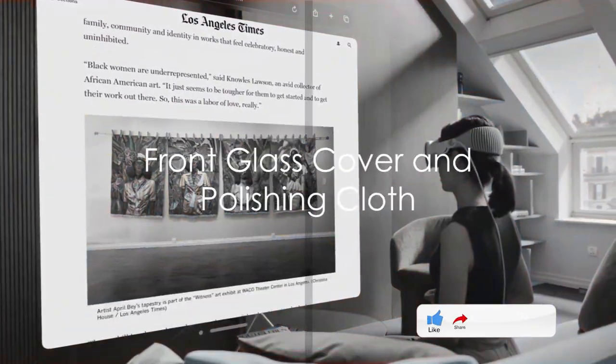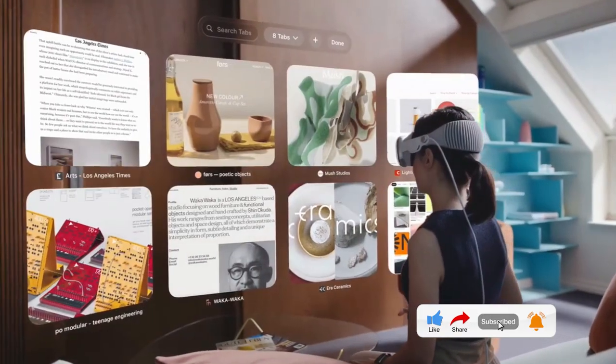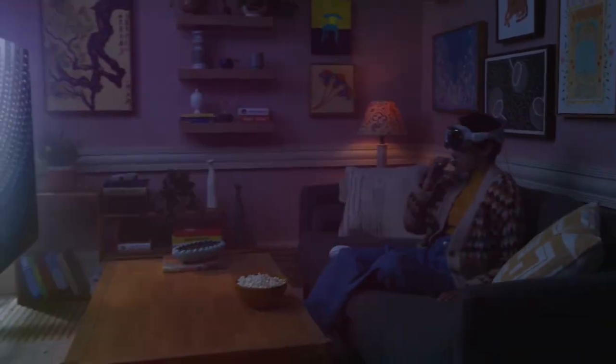For those moments when your headset is not in use, Apple has thoughtfully provided a cover for the front glass to prevent scratches and damage. To keep your headset clean without causing any harm, there's also a soft polishing cloth included.